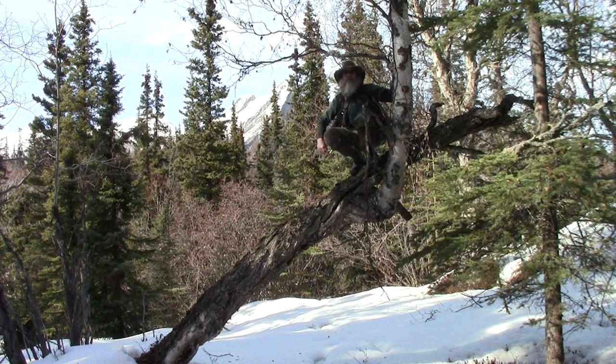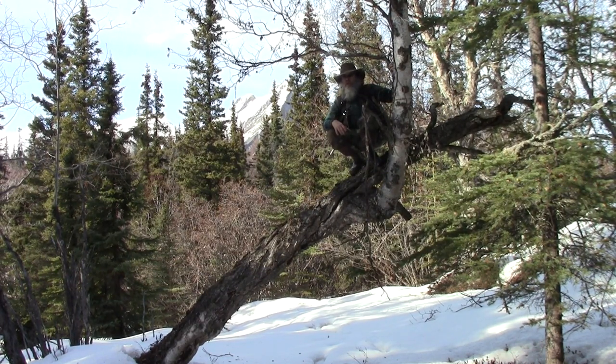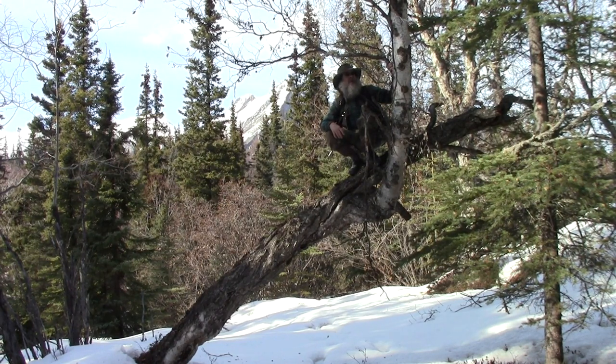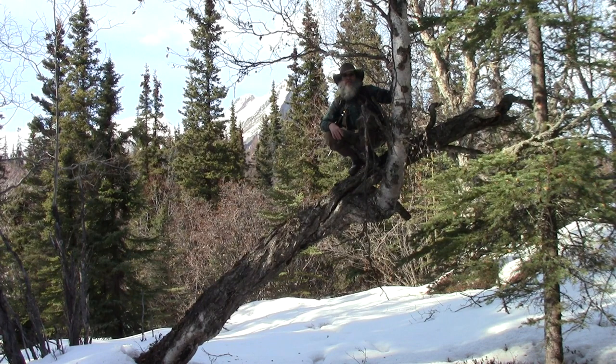This could be one of those videos where the disclaimer is: don't do this at home. If you're going to do something like this, do it on your own of course. I'm not recommending you climb up a tree.